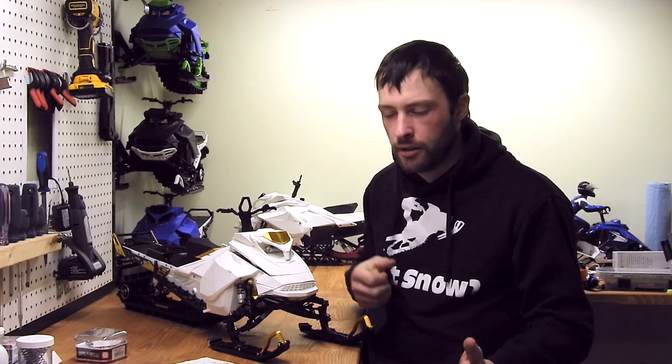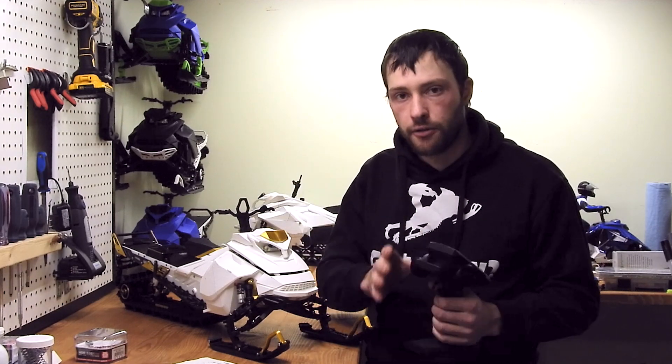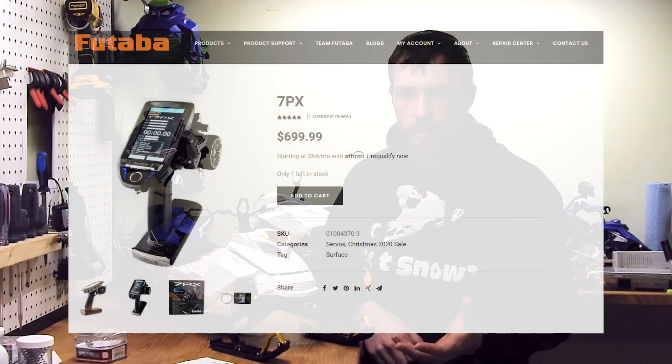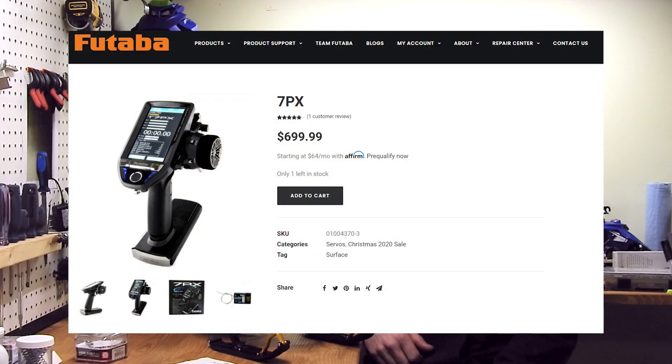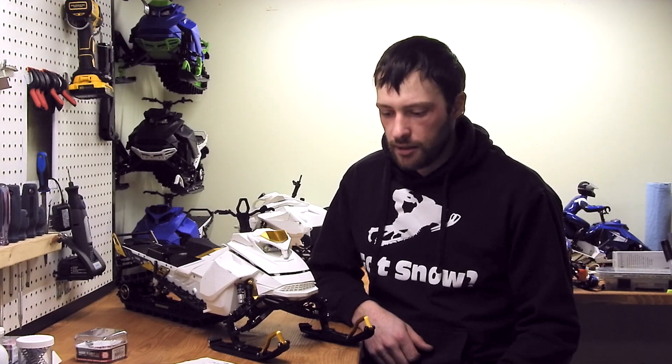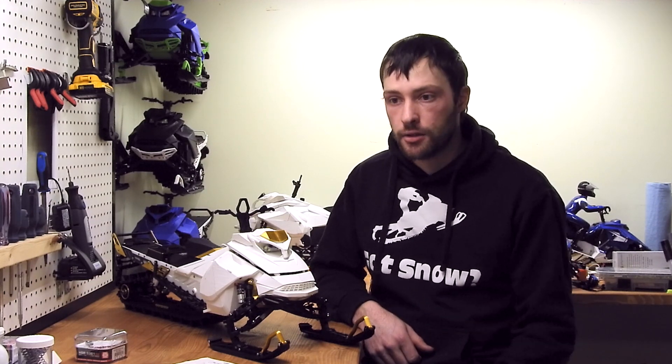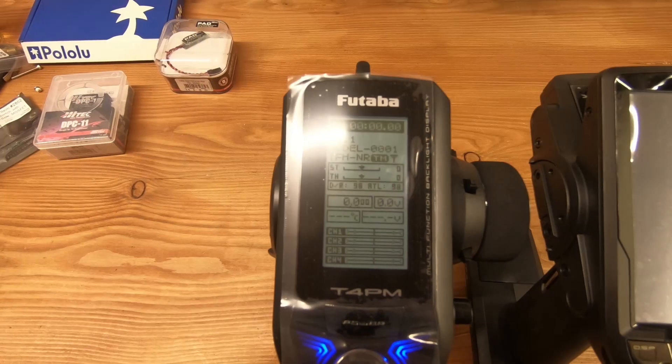Moving on to the radio: initially I wanted something from Spektrum because I really like their products, but they didn't have much to offer for telemetry. So I went with Futaba — a really well-known, high-end brand for controllers that can communicate telemetry. I also spotted the Futaba 7PX transmitters, but they were a lot more pricey and I decided not to pull the trigger. But at Thanksgiving last year there was a discount on these transmitters, I got a really good price, and it shipped here. I'm really glad I used that transmitter.